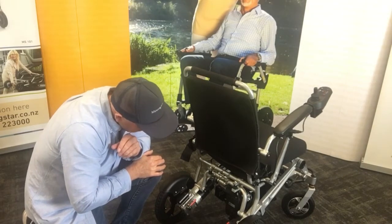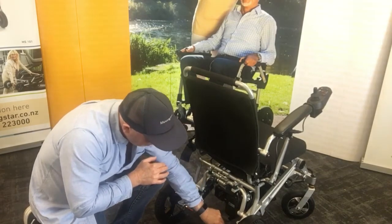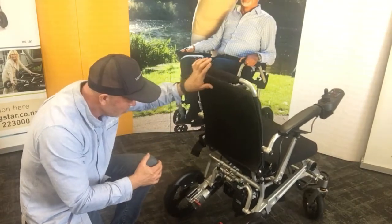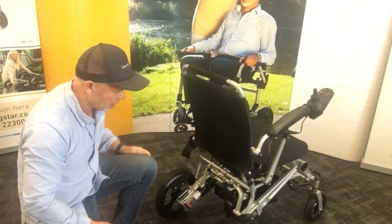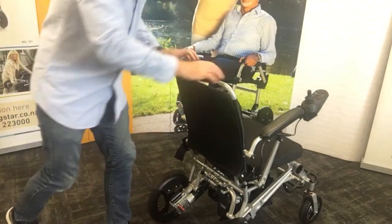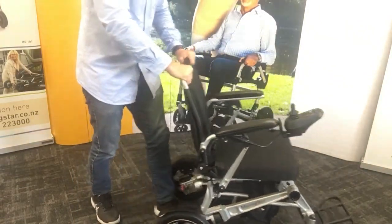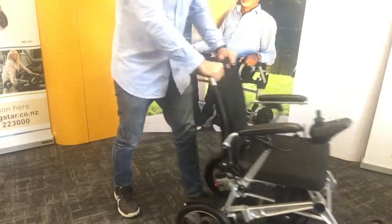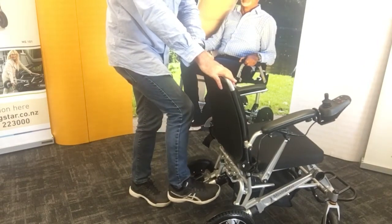One feature that's different from a few other chairs is the ability to push the wheelchair like a normal wheelchair. All wheelchairs have the ability to free-roll, but some are a little stiff and harder to push. This one is just like a normal wheelchair, so that gives you the opportunity if need be for someone to push the user through a tight area or in a big crowd — you can just kick those tabs back and forth like so.